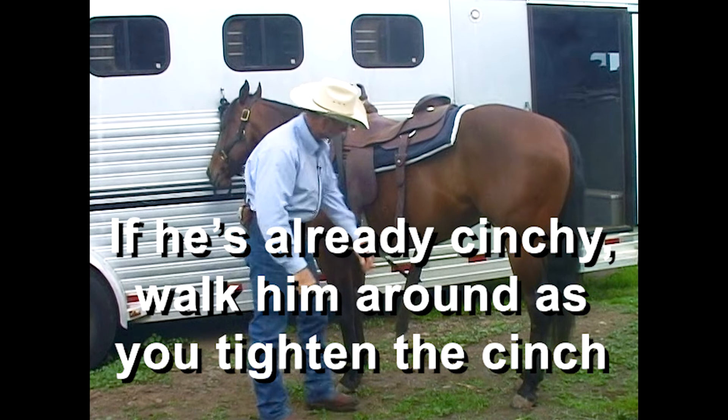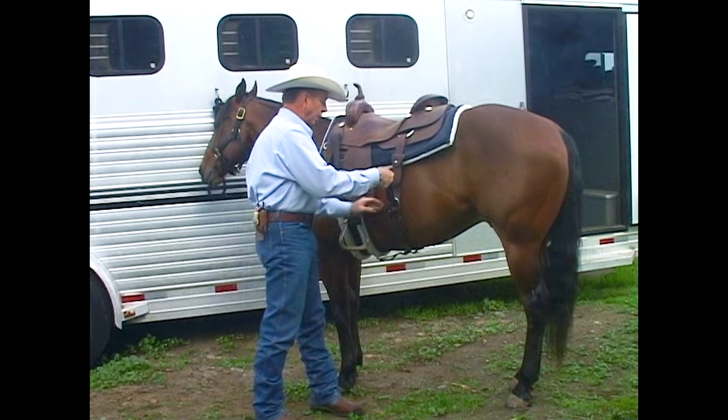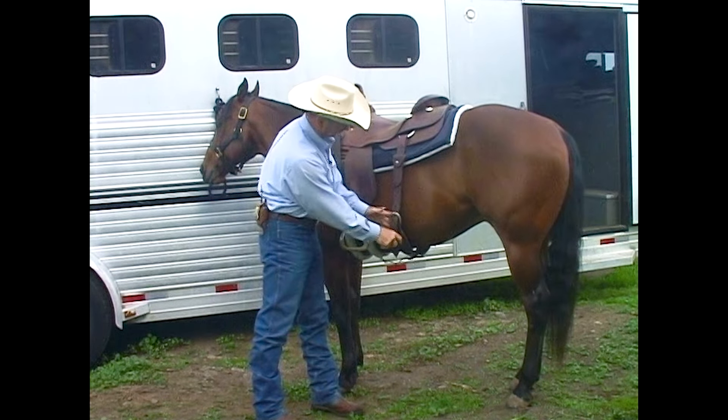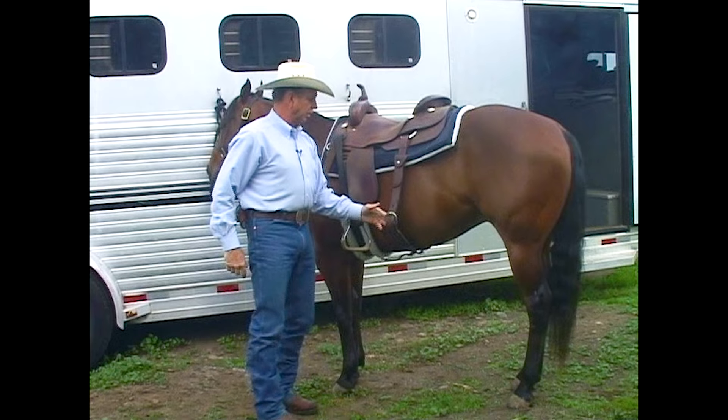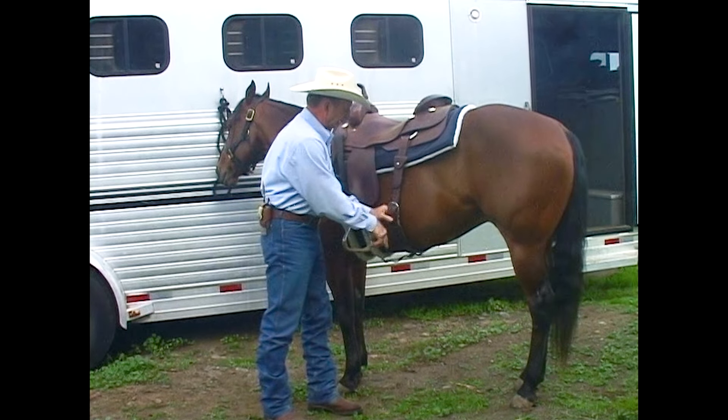So the girth is just snug. Take the back cinch, bring it up snug, and then drop it down to the next hole. So we've got about that much slack in it. This horse could probably be up a little tighter.